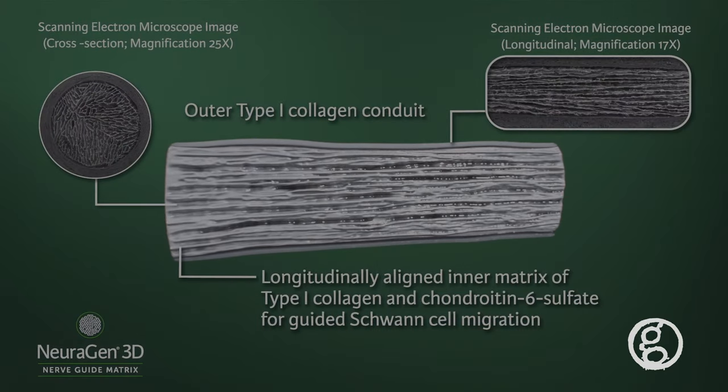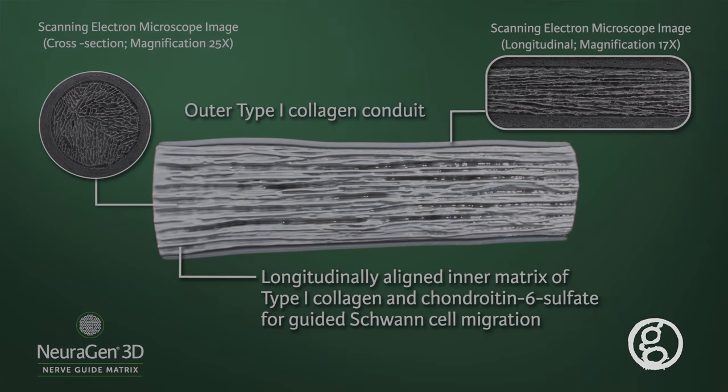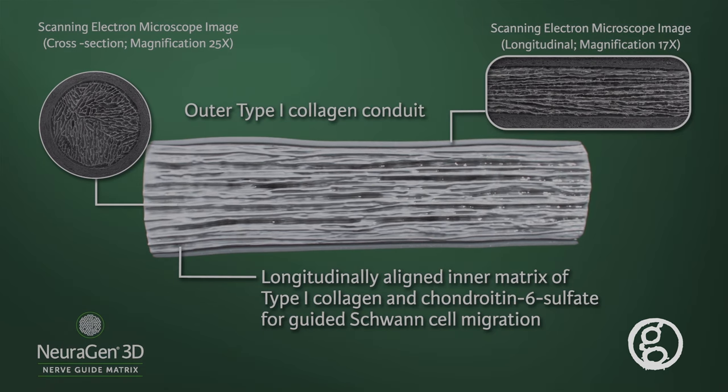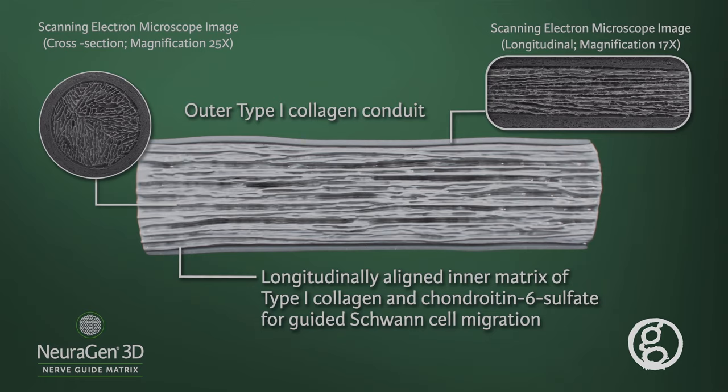Neurogen 3D has a unique inner collagen matrix made of Integra's trusted collagen infused with chondroitin 6-sulfate to guide Schwann cell migration, the same composition as Integra's Dermal Regeneration Platform technology.